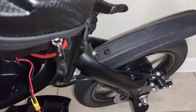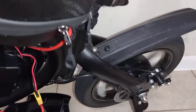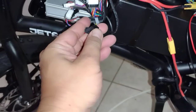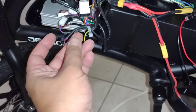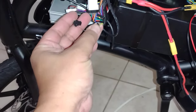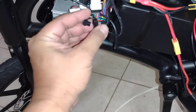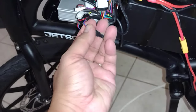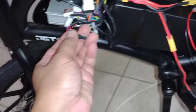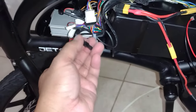If this is disconnected, it will run. But if this is connected, this is the cut-off — I don't know what you call it — so if you hit the brakes it will kill the motor. Since the cable is cut, your Jetson Bolt Pro won't run or won't send power to the motor.